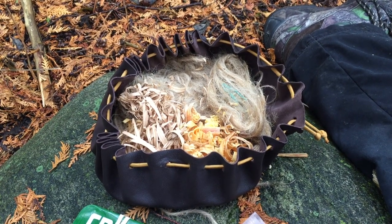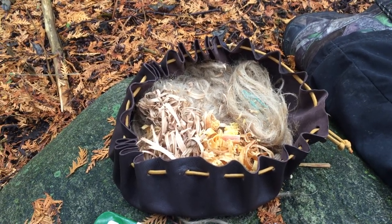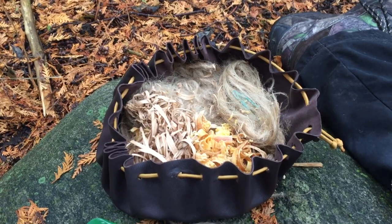Hello, welcome to Green Hat Red Beard Adventures. This video is about my new leather tinder pouch, which I made myself.